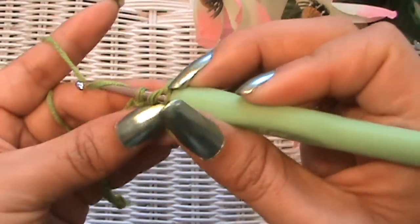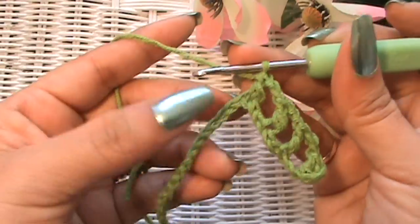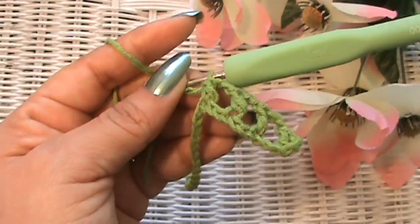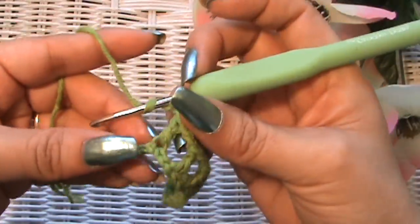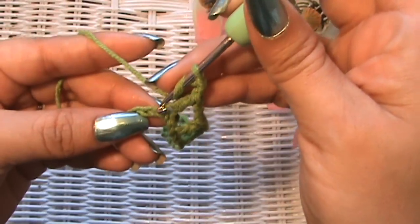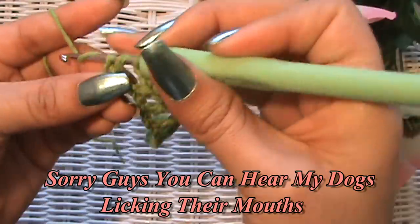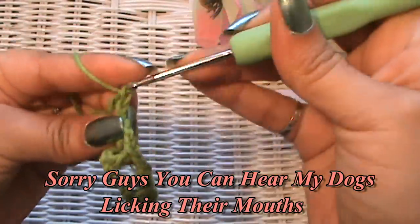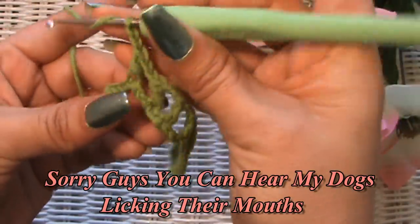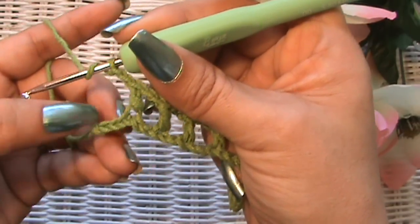Chain two, skip two, go into the third one — just continue this way until you get to the end. Don't forget: chain two, skip two chains, then double crochet into the next one. I'm getting close to the end — I just chained my two, skipped two spaces, and double crocheted into the third. Now skip two and go into the last one.